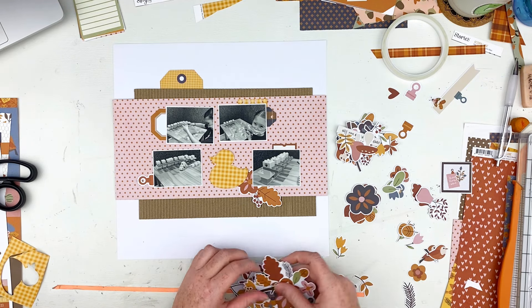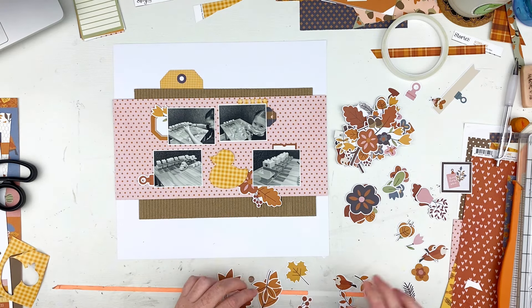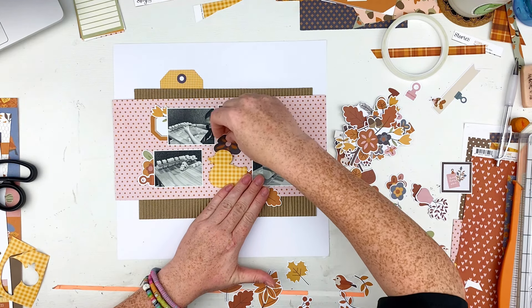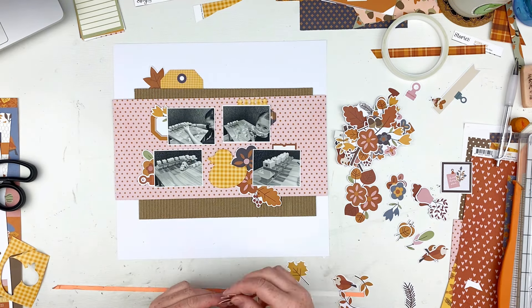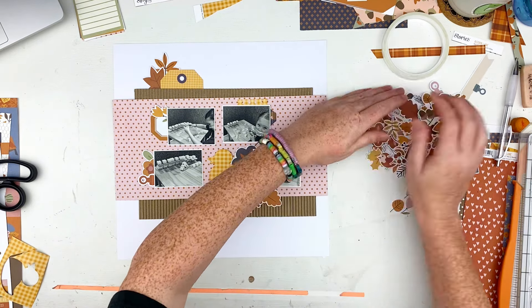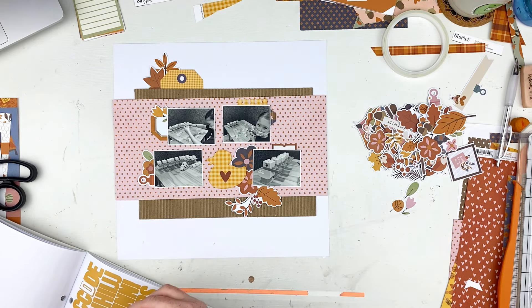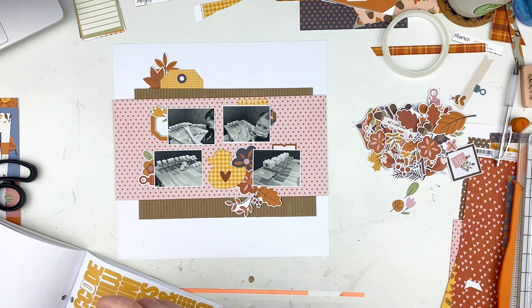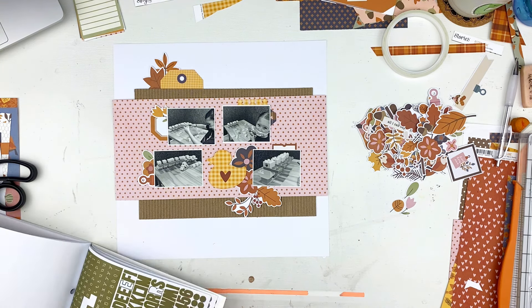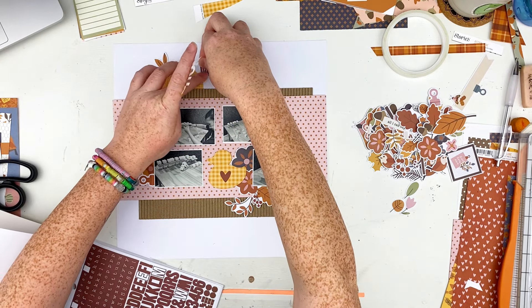I found some ephemera — some little fall florals — to put underneath the side of the duck. I'm putting some up by the tags on the left hand side, just little bits and pieces to go behind stuff. I wanted a little more contrast from the background and the duck, so I added a navy blue one behind the duck. I do use a heart on the duck and it stays there. I pull out some fall alphas — the fall colored ones — and I'm going to use the maroon and the yellow to make my title.